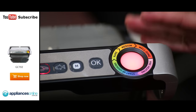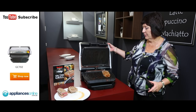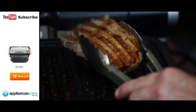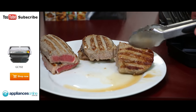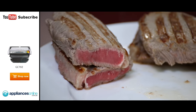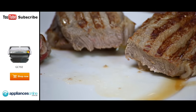Now our last steak is done — well done. Let's have a look and see the result. As you can see, a little bit more charring has been done, but it's still got that lovely moistness. One of the wonderful things is that the meat hasn't dried out — it's still very nice and juicy. And that is how easy it is to cook steak, fish or chicken on the T-Fail OptiGrill.